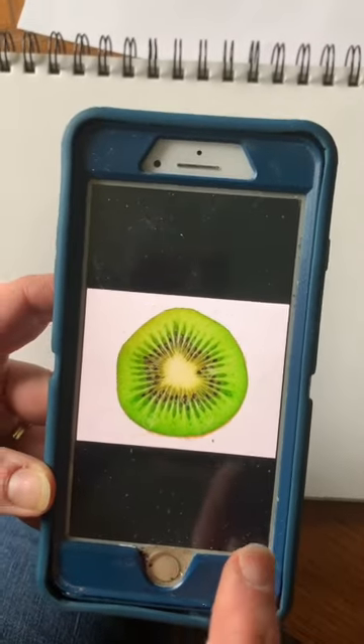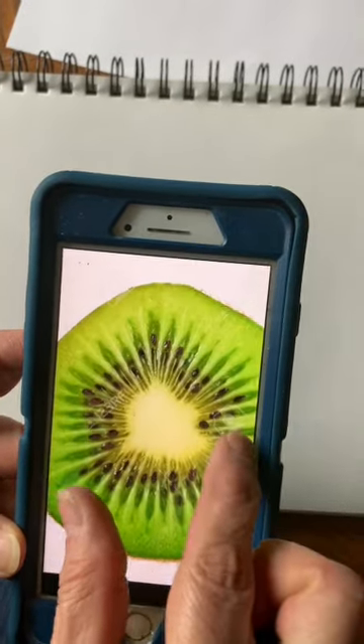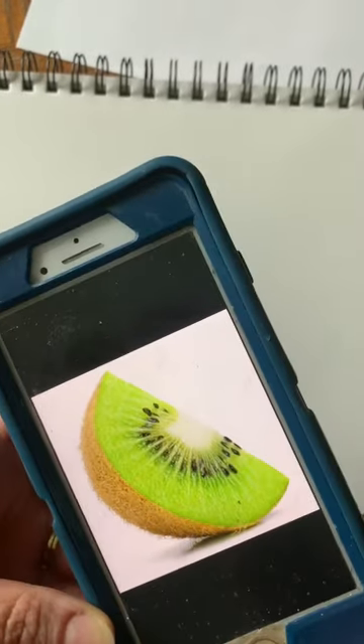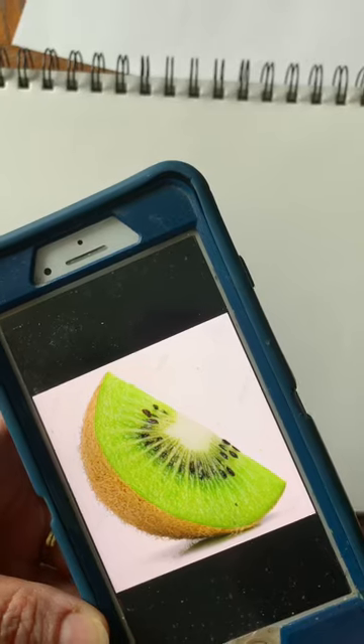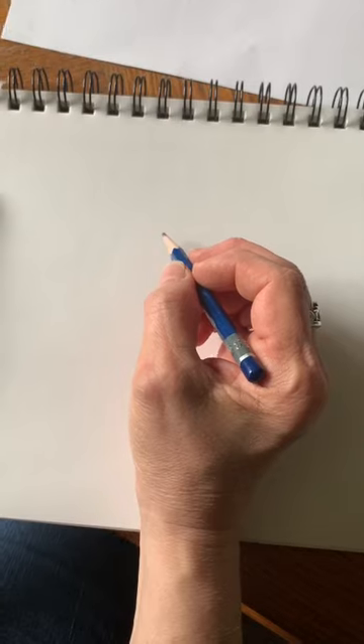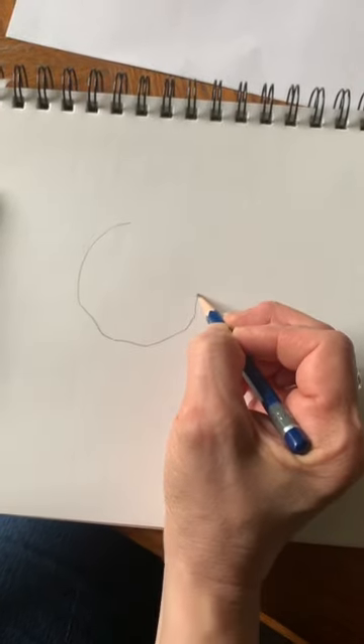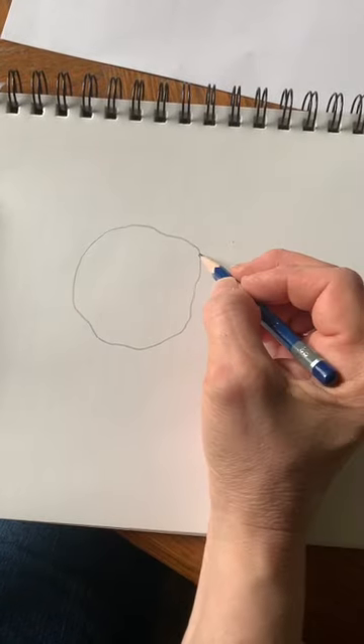The first one we're going to start with is a kiwi. I'm sure you all know what a kiwi looks like when it's sliced open — a lot of detail and very interesting and fun to draw. We could do the full slice and then we can do kind of the half of a slice. For the full slice, we want basically a circle, but it's going to be kind of a bumpy circle — maybe not that bumpy, but a little bit bumpy.